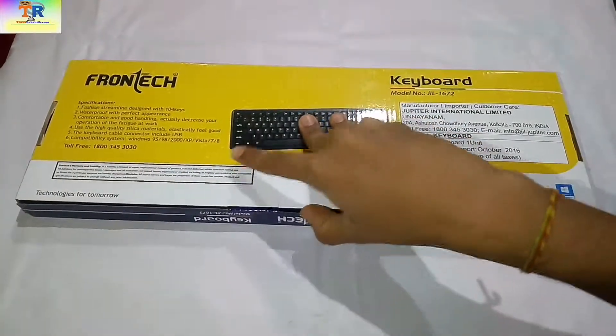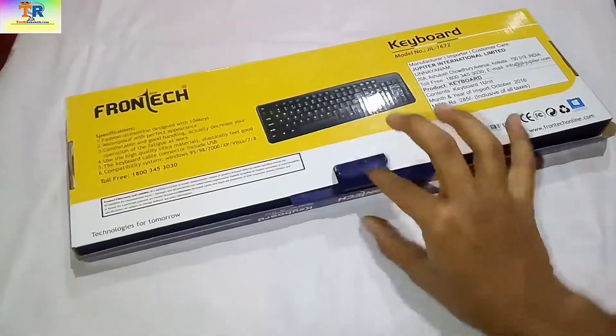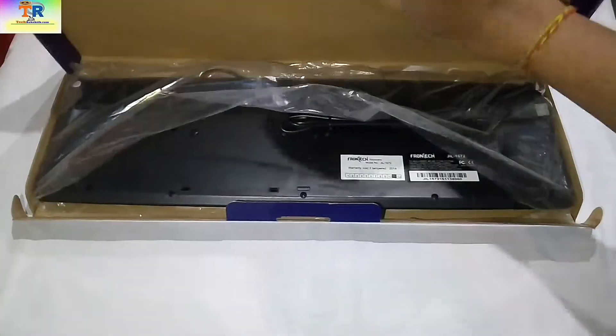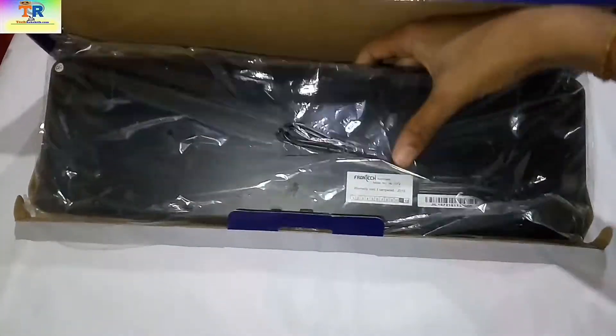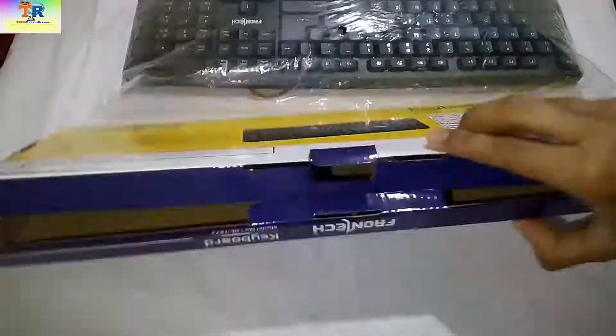Here we have the box itself. This is actually a budget keyboard priced around 285 Indian rupees or 4 US dollars. Lifting the lid up, we can see the keyboard, but there is no thermocol or sponge for additional protection — it is just covered with plastic wrap.